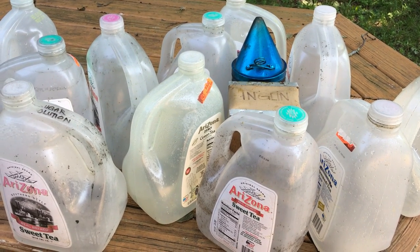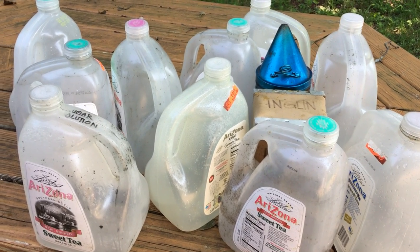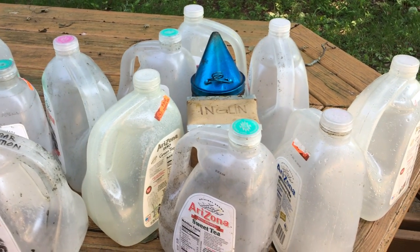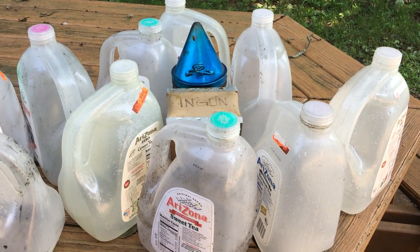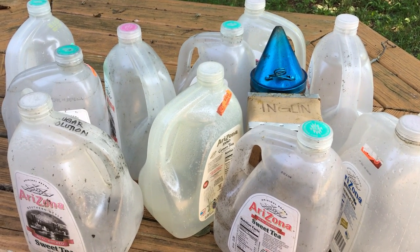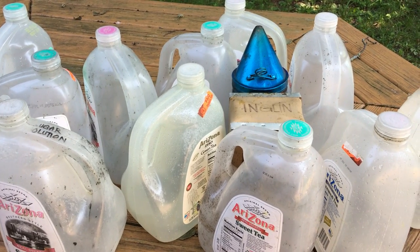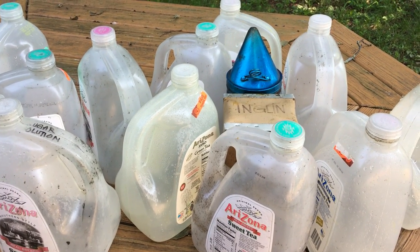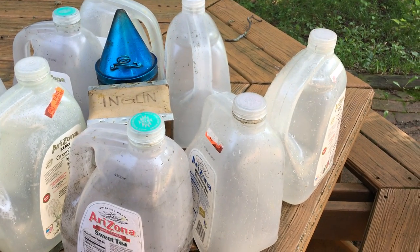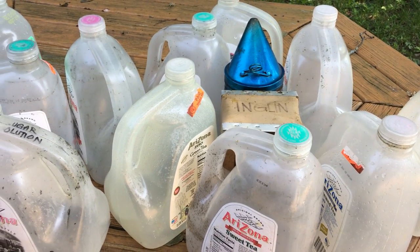What you're seeing here is my collection of Arizona iced tea bottles that I've gathered over the years. I use these for feeding bees. The gallon containers here are perfect for the Mann Lake feeders that I use on top of my hive — they'll do two gallons, although in truth I don't think I've ever filled both sides or make a general practice of it. They're also perfect for the one-gallon feeders.